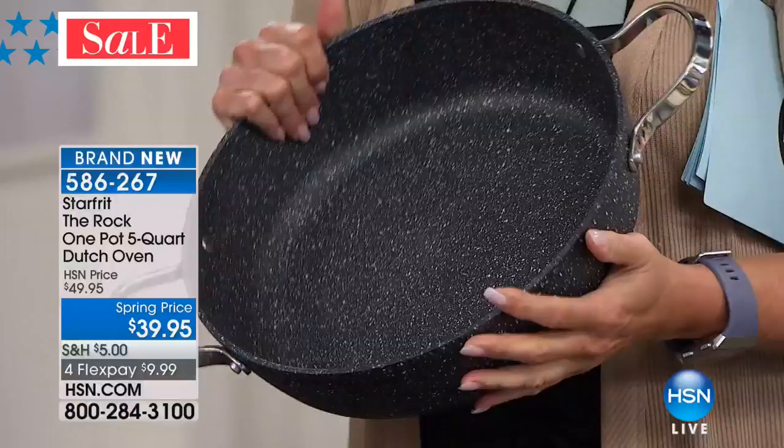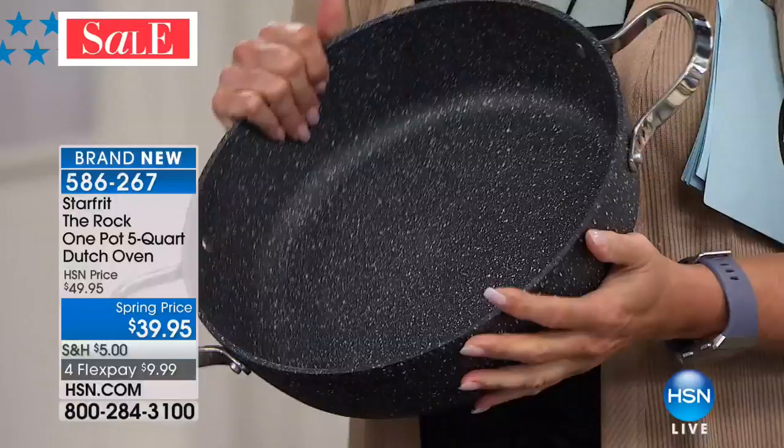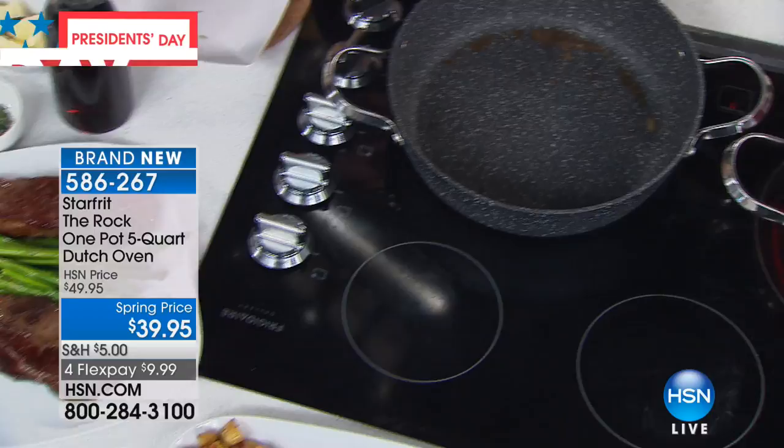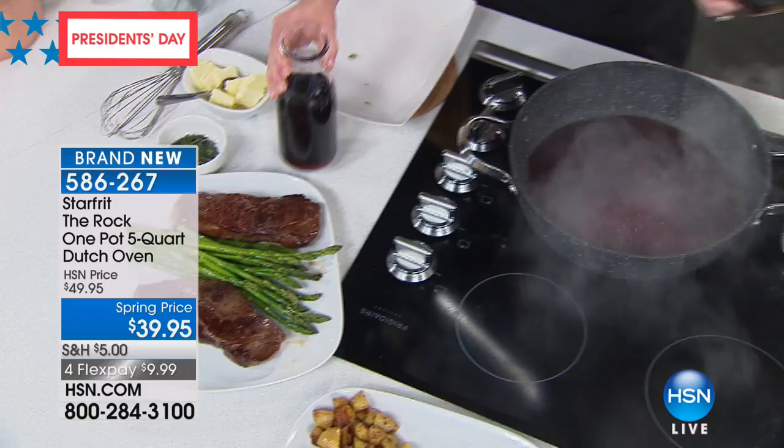So it is a nonstick surface, but not a chemically treated nonstick pan — which means more durability and it's dishwasher safe. Think of everything you can't stand about having a nonstick pan: you want to put it in the dishwasher, you don't want the chemicals, you don't want it to peel. Every single one of these problems has been solved by the Rock.